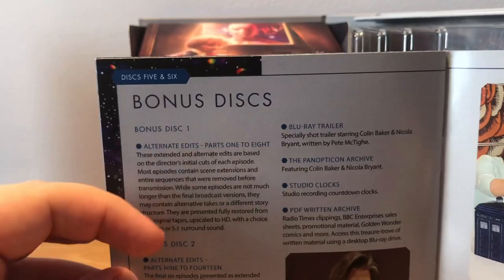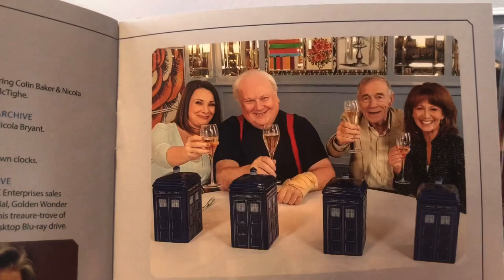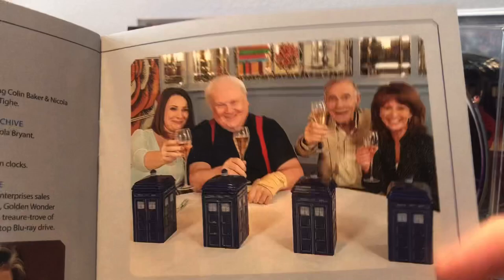It's also got the bonus discs. Bonus Disc 1 has the alternate edits with extended editions and Disc 2. I just want to quickly point out the Doctor Who Cookbook Revisited - if you get this set, really, really do watch this. It is a lot of fun, I really do recommend it. Here's the Doctor's Table with Nicola Bryant, Colin Baker, Mark Jayston and Bonnie Langford - again a really great special feature. At the bottom we've got all the credits that went into making these amazing sets.